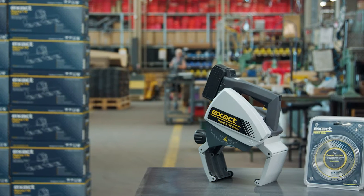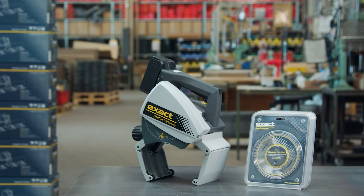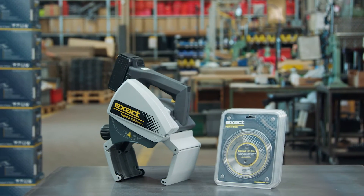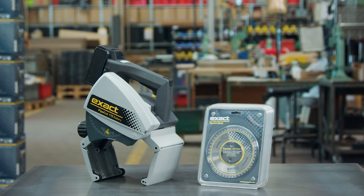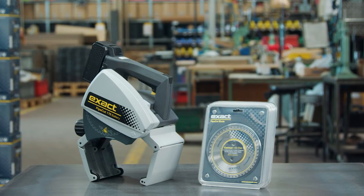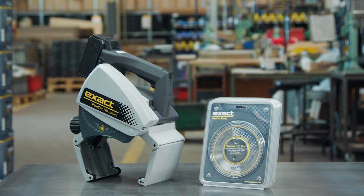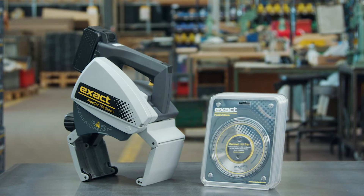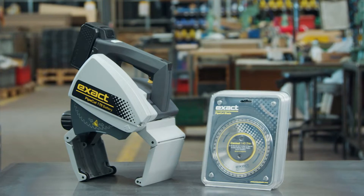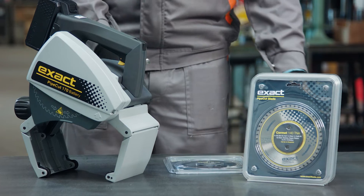Change the blade when it wears out to avoid any mechanical damage to the saw. Also change the blade if the blade teeth are cracked or if you notice any other damage. Always use only original X-Act blades and make sure they are sharp and straight. Pay attention to the pipe material and select the correct blade for each material. For more information about the blades, visit the X-Act Tools website. Used undamaged blades can be resharpened up to three times.